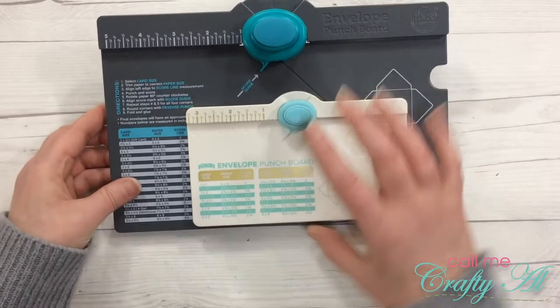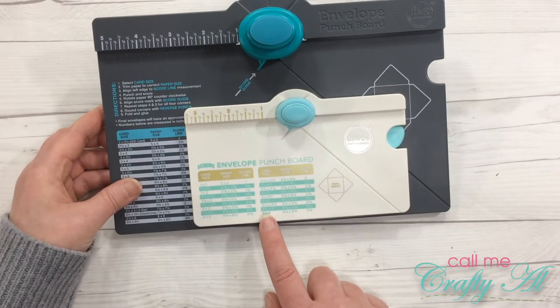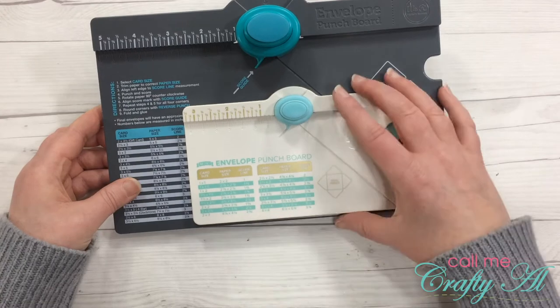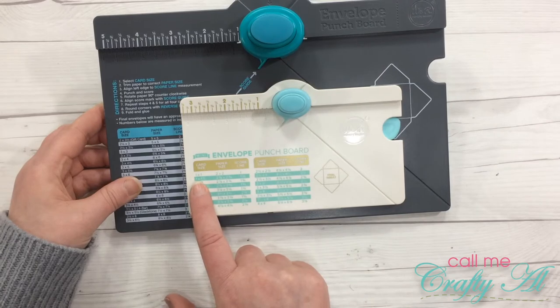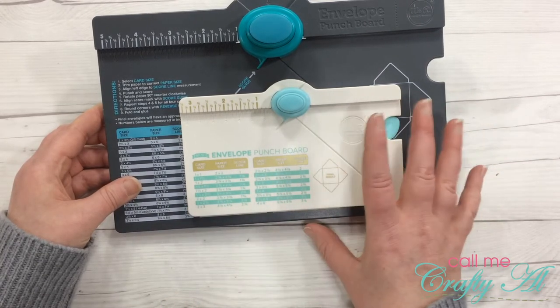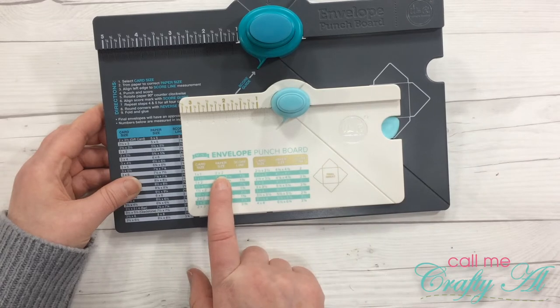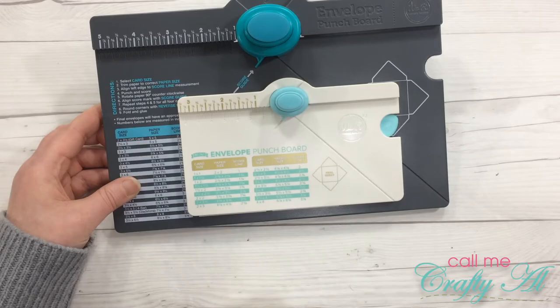The new mini envelope punch board makes envelopes for card size one by one up to four by four. I'm going to try the one by one, and then we'll do one in the middle. So I'm going to cut a two by two inch square, and then let's do a four and an eighth inch square.